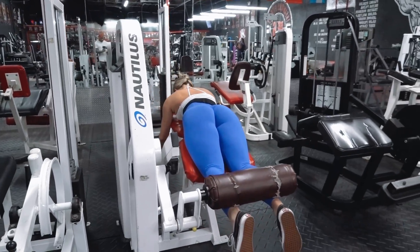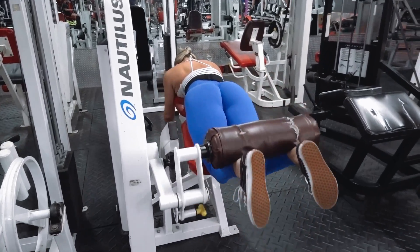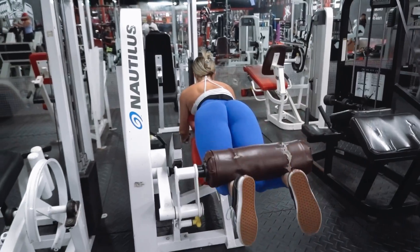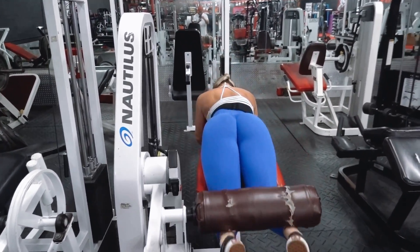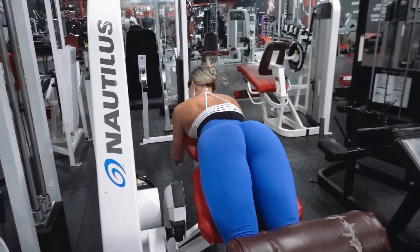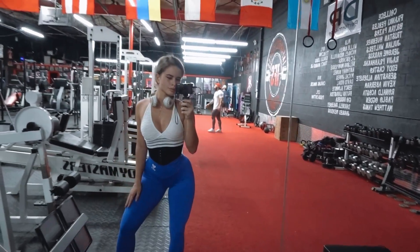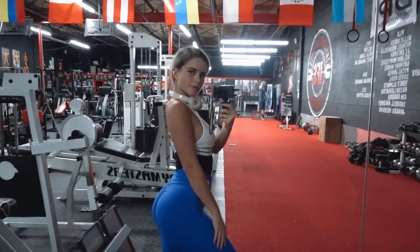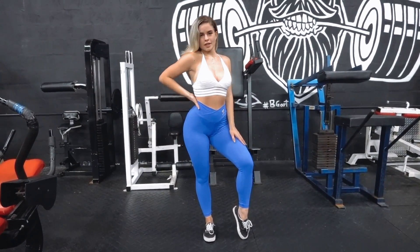I finished off my workout with some lying hamstring curls. And that is it, babes. Thank you guys so much for watching. Till next time.